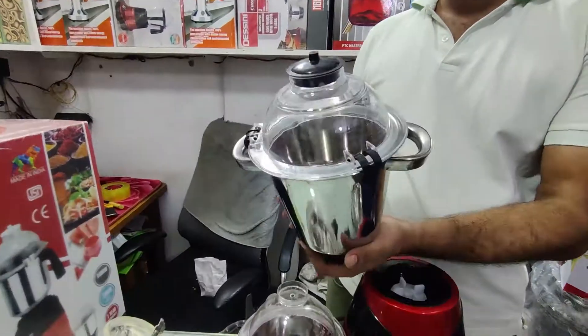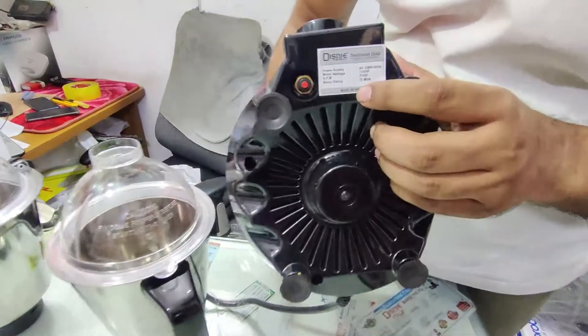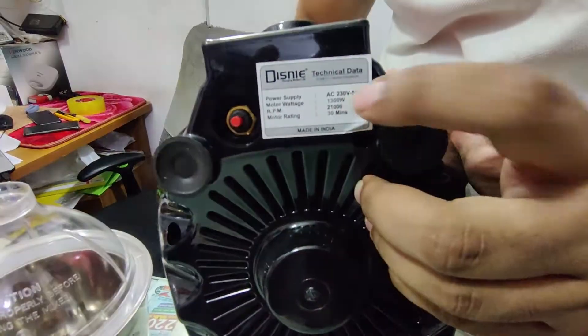We have to do 2 liters. Made in India. This is the water mixture grinder.